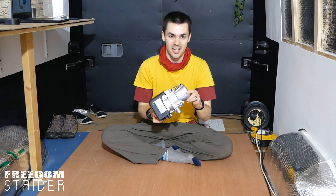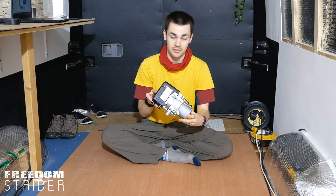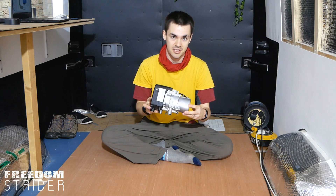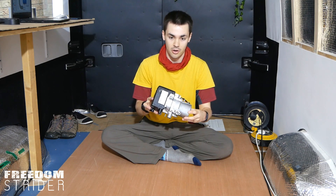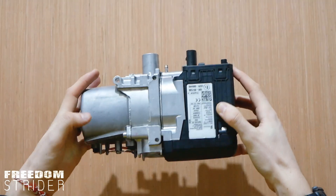So this here is our S-Bar D5E Hydronic Heater Furnace. This is the actual furnace that's going to be mounted on the outside of the van, burning diesel, and on it we have lots of different connection points that we need to connect up to different areas.